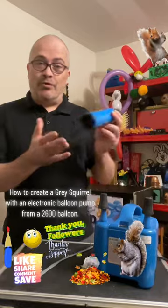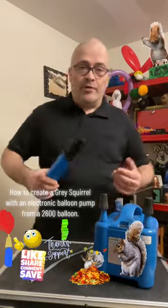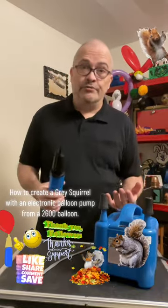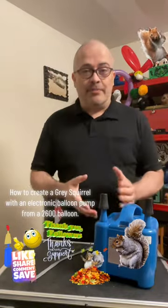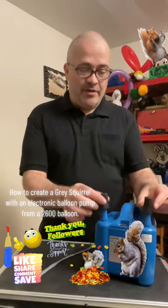This manual pump is so portable, you can bring it anywhere. But if you have a lot of balloons — like one time I had to blow up maybe 600 balloons — that's a lot of balloons. So what I had to do is get an electric balloon pump to help out, and this electric balloon pump here is really awesome.